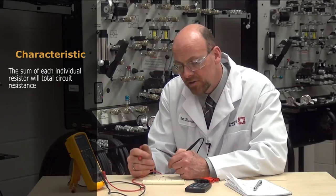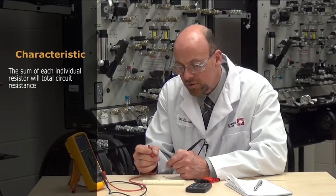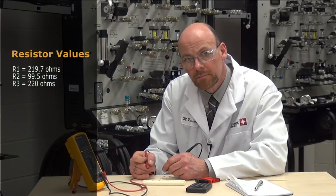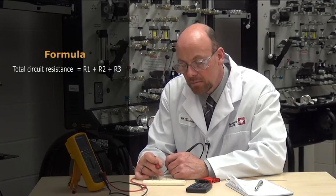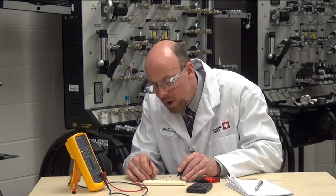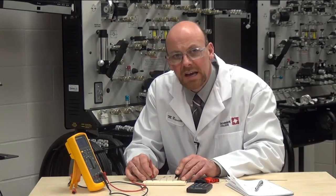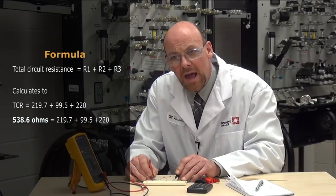We want to measure the actual resistance of each resistor in the series circuit. One of the characteristics of a series circuit is that the sum of each individual resistor will equal total circuit resistance. We've gone ahead and measured all the values and recorded them. So through formula, R1 plus R2 plus R3 will equal our total circuit resistance. When we read the value from one end of the circuit to the other, we calculate out to 538.6 ohms for total circuit resistance as per formula.